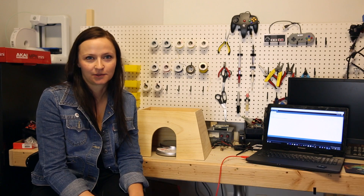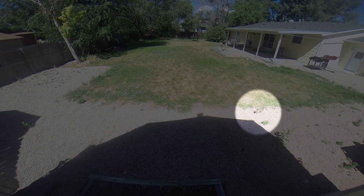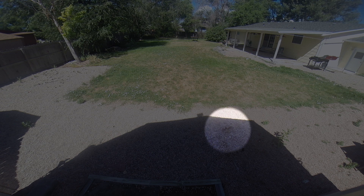I never dreamt of being a Disney princess. It just sort of happened that way. I woke up one morning, opened my sliding glass door, and I had birds chirping, rabbits nibbling on my grass, bees buzzing around. I mean, it was really just Disney picturesque.